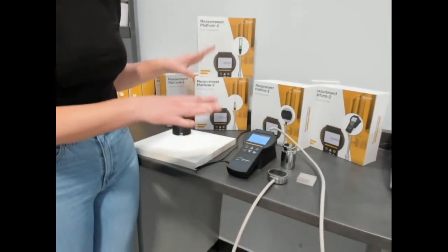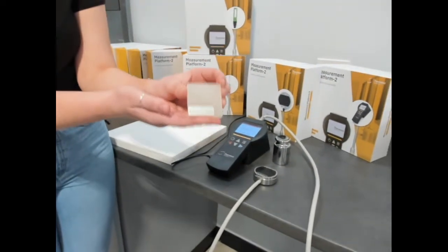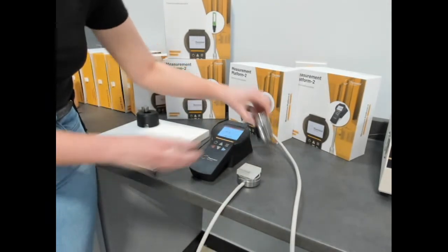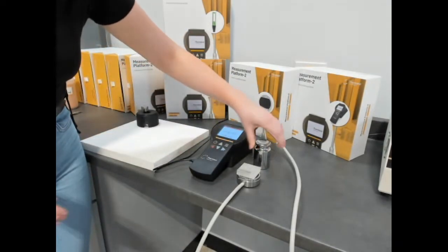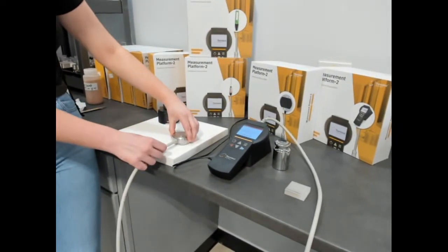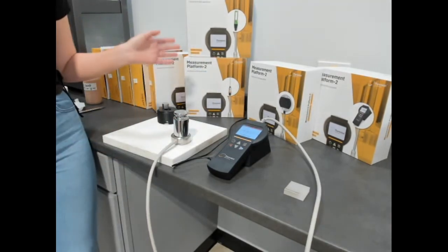To set up a measurement with the single-sided TPS4 sensor, you only need a single piece of sample. Place it on top of the TPS4 sensor with the provided one kilogram weight to achieve good contact between the sample and the sensor. If you have a larger sample, you can also place the sensor upside down on top of your sample with the one kilogram weight and perform your measurements that way.